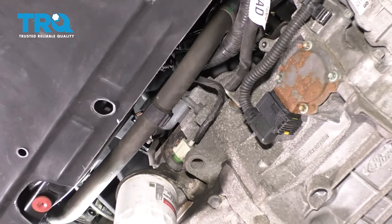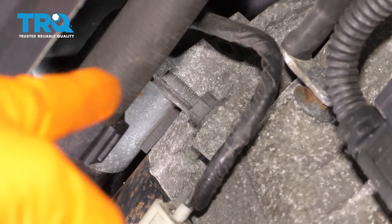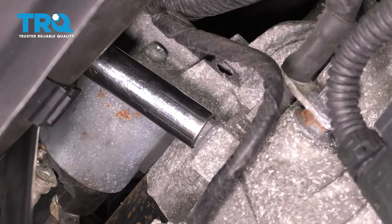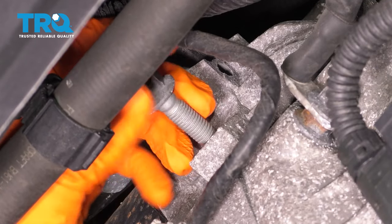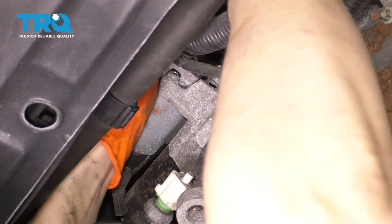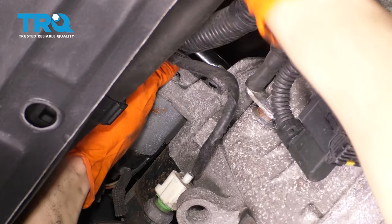Looking from underneath, you can see this 13 millimeter nut right here. This is one of the two nuts holding the starter onto the block. There's one right above which I can't even see, so I won't be able to show you. I'm going to take this one off — again, 13 millimeter. Once you break it free, you should be able to take it off by hand. It's actually a bolt with a stud sticking out of it. Do the same to the top one — sneak your ratchet up in here. If you just feel right here, that's where it is. You'll feel that little small stud sticking out. Break that free and take that one out as well.